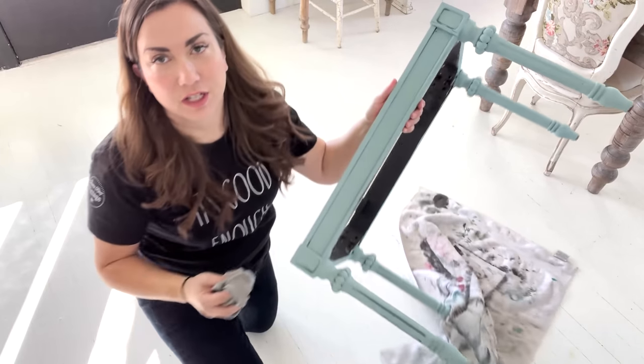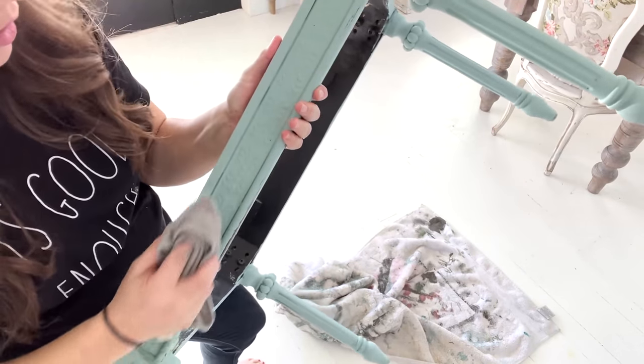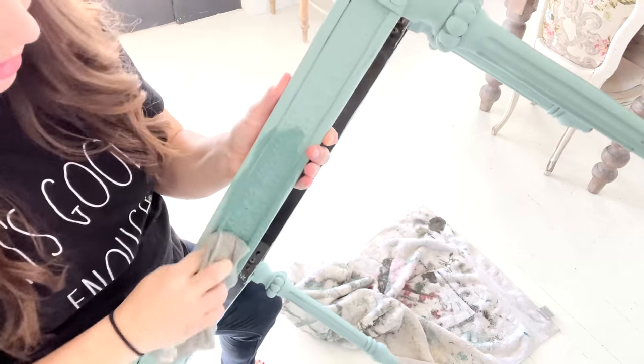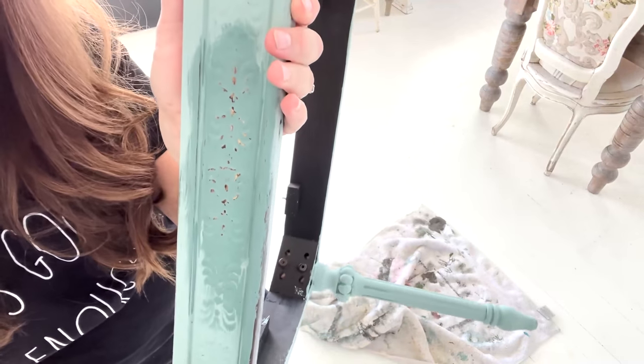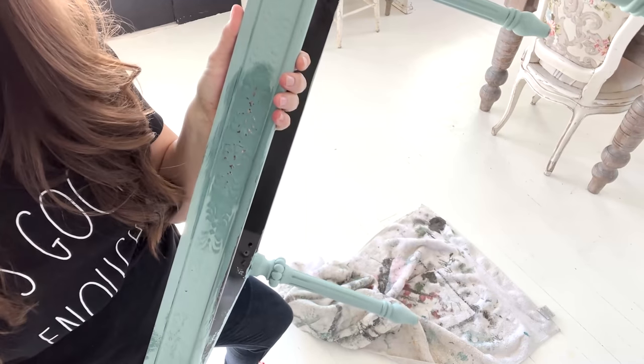All right, next step. I have a damp rag, and I'm just wet distressing — you get it wet and then you wipe back the paint like that. I'm going to do that all over, and then once it dries, we'll be ready for wax.